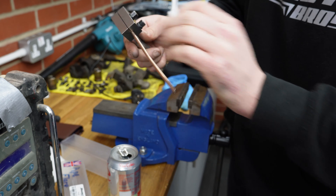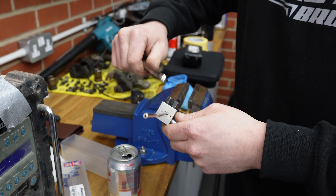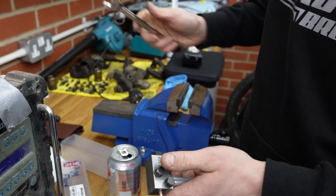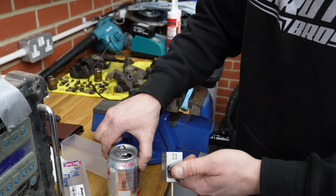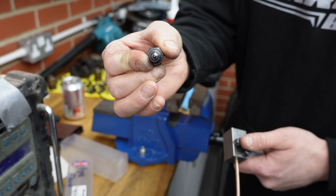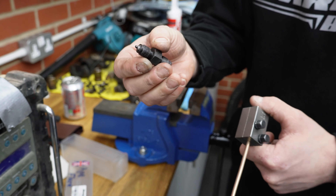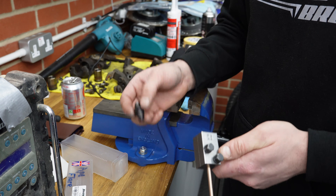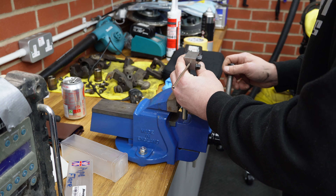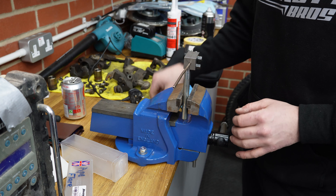You push the pipe in until it hits the stop, then do up the two nuts on the face until they're nice and tight so the pipe can't move. Then you remove the end stop, which gives you the perfect distance to make a nice flange. It's a handheld tool but it's much easier to do it in the vice — trying to use two spanners handheld is a bit of a nightmare. So if you've got a vice, make sure you use it.